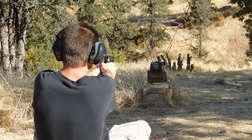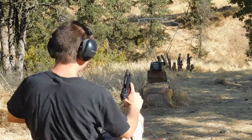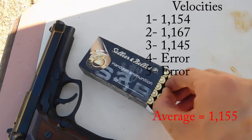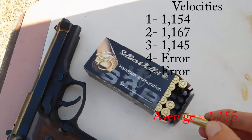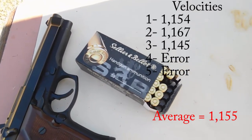Error. And another error. So we had 2 errors, but at least we got to register 3 of their velocities. That should give us a pretty good idea of what they're shooting at.